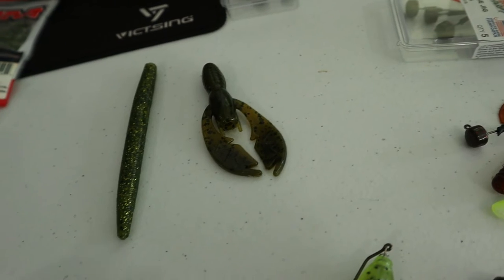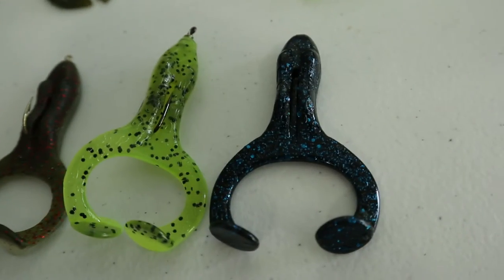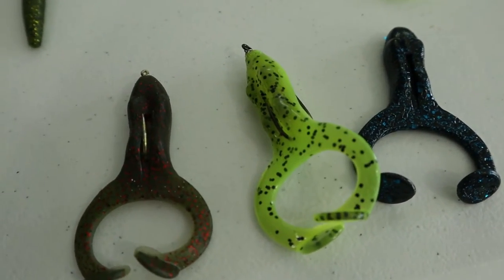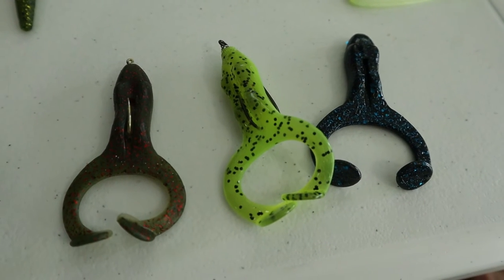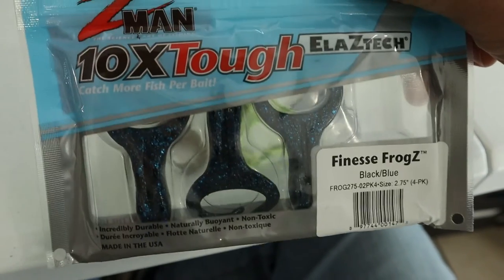When it comes to a topwater soft plastic, I love these Z-Man Finesse FrogZ — with a Z at the end. I have a color I think is called Bone or Watermelon Bone or something like that, and I also have a chartreuse and a black and blue. You can rig it weedless or with an exposed hook. The way I like to use these is with a really light hook because these float. They're really good to twitch on the water and fish just gobble them up. I've caught big green sunfish on them and several bass. These are the perfect size — the Z-Man FrogZ.